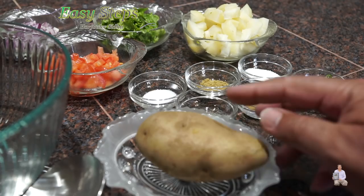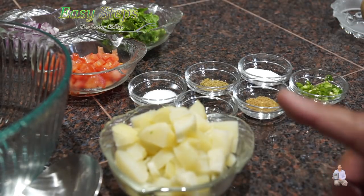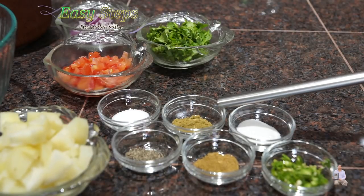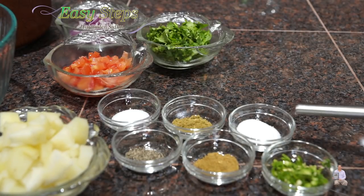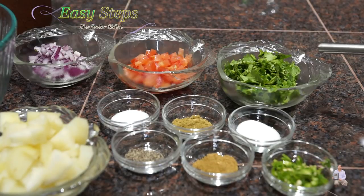It's a boiled potato. What I have done is boil the potato, peel the skin, and cut into small chunks. Salt, black pepper, cumin powder, coriander powder — half teaspoon each, and this is according to taste. You can adjust the way you like. Sugar, one teaspoon. And one small green serrano chili. Cilantro as needed.